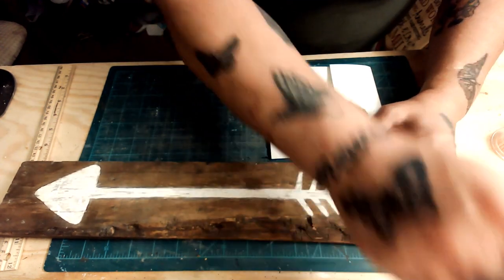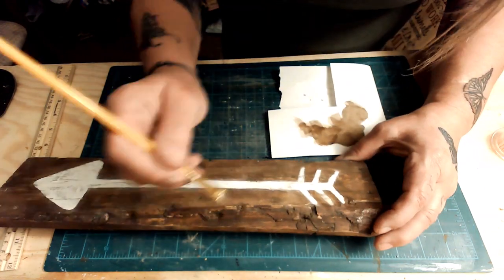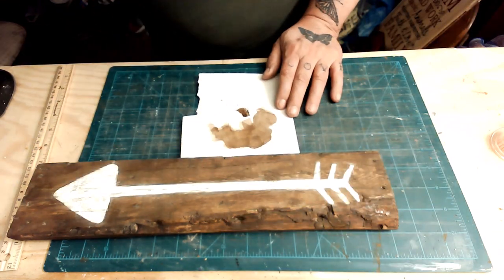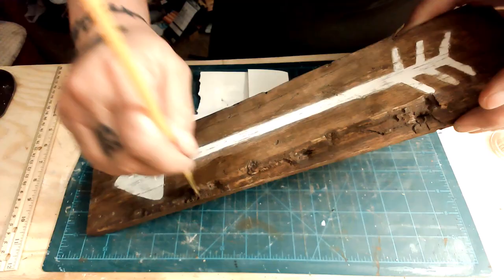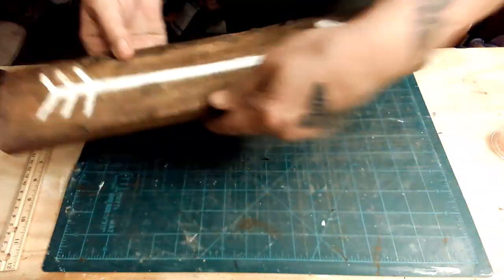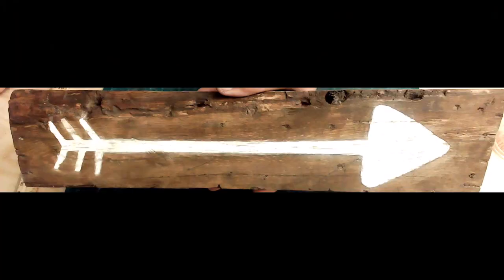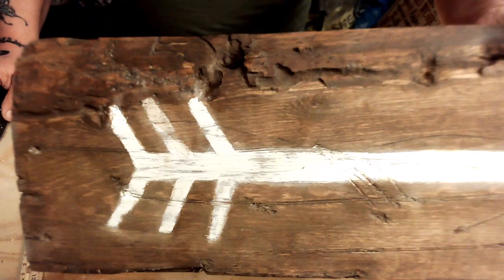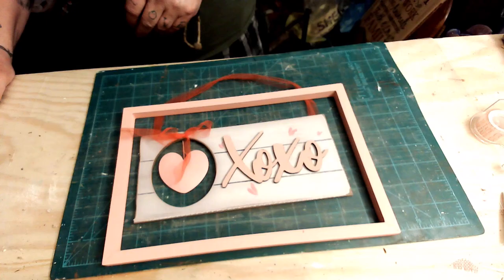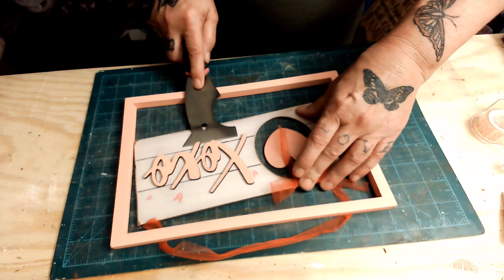I'm getting ready to do the whole house in farmhouse style — once I get it painted first. I'm making these things for my own house. I have a little rustic American flag I did a couple years ago — I took three pieces of a barrel I'd been setting outside for about ten years and made an American flag out of it, and it's absolutely gorgeous. That'll go really well with this arrow sign.